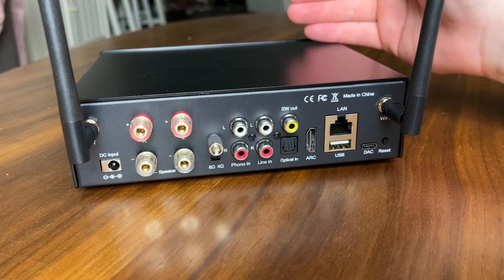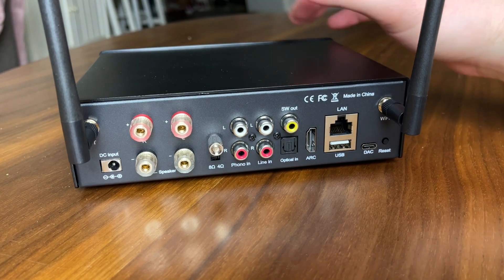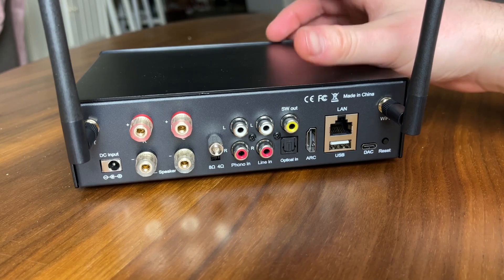That's what I love about this unit — it's pretty well future-proof. You want to power some headphones wirelessly? It can do that. You want to add a turntable later? It can do that. This thing can do streaming. There is so much stuff the H50 can do.